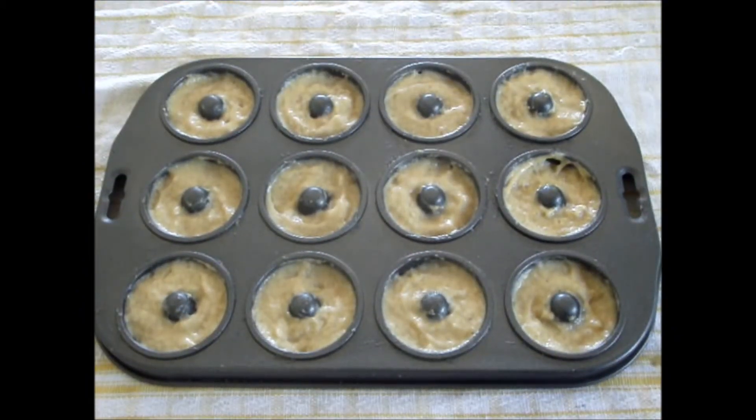There we go, now they are all ready to go into the oven at 325 degrees Fahrenheit for approximately 10 minutes.